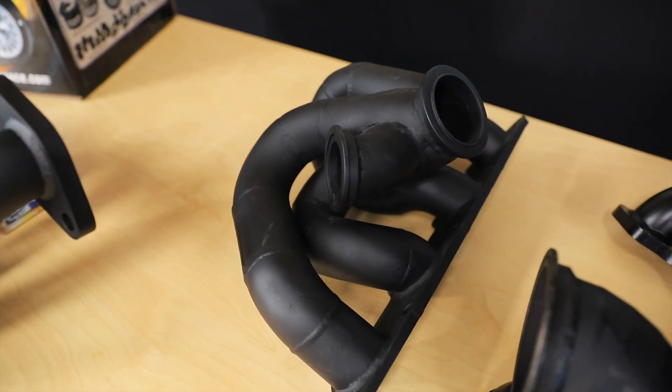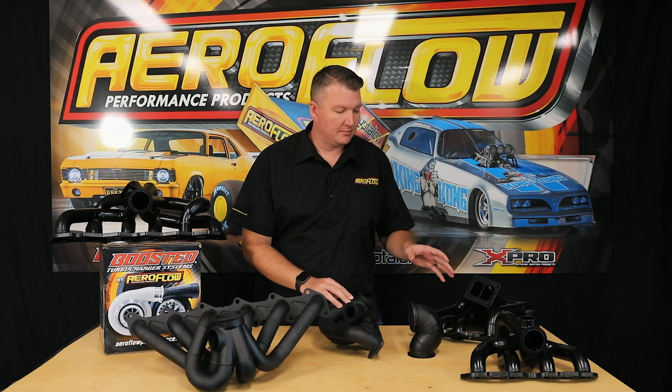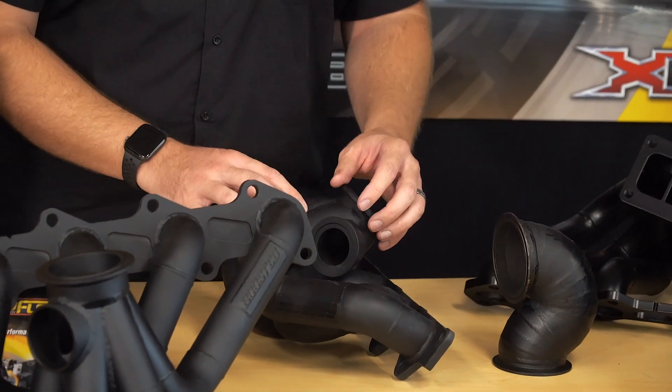On a six-cylinder T4, we've got a cast merge collector, which is one piece. We'll show some close-ups of those. This provides a really high level of precision and flow for those six-cylinder manifolds.